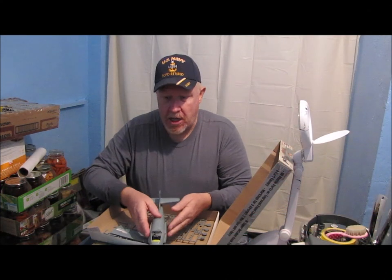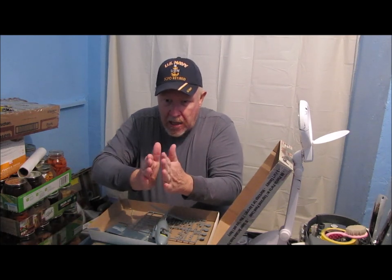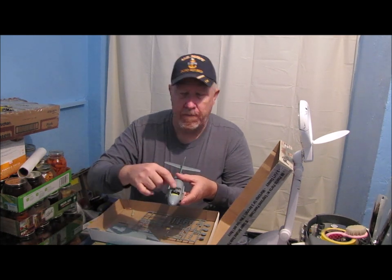The two fuselage halves were actually warped, so I had to kind of bend everything to come together. Man, talk about a real pain — and that was just to fit the cockpit.